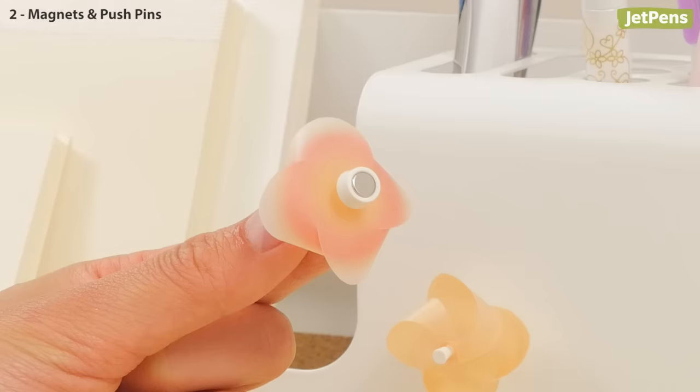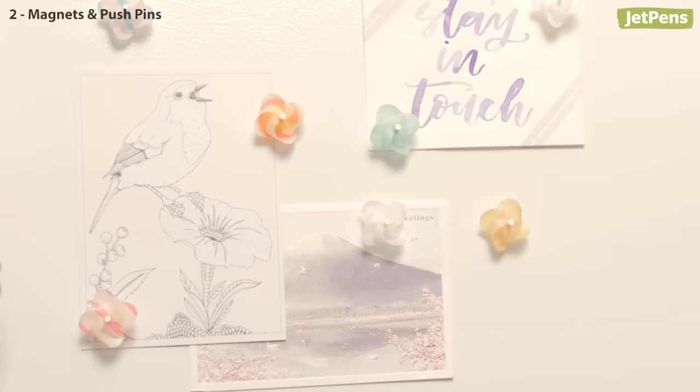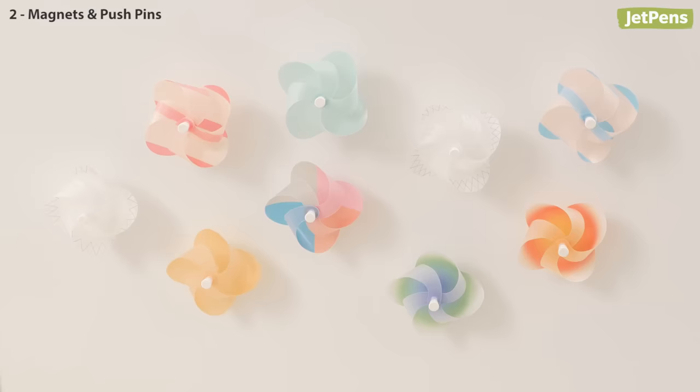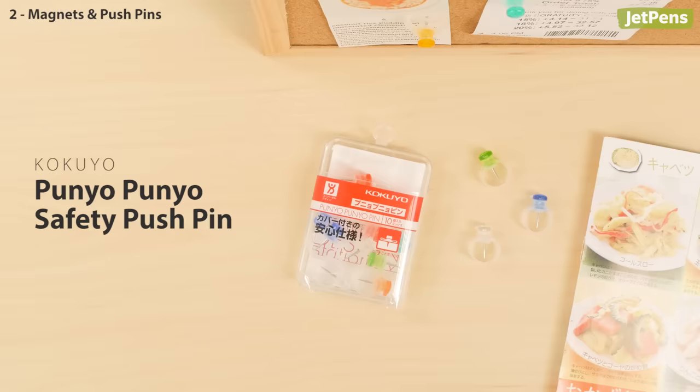Magnets and pushpins. Despite their deceptively small size, H-Concept's pinwheel magnets are incredibly strong. They can hold several sheets of paper with ease, but that's not the only reason they made our list. Their charming design is sure to put a smile on your face — we could spend hours blowing on those cute pinwheels.